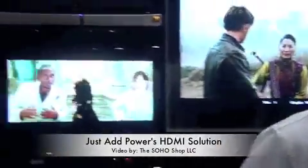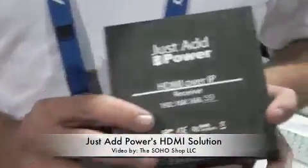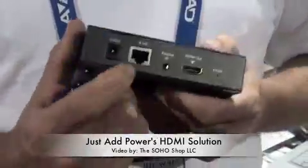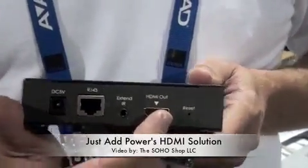We have 9 screens here because this is a 5x9 matrix demonstration. Each of the screens uses an HDMI over IP receiver. This box's purpose is to connect to the multicast stream on the LAN and convert that 100Base-T LAN back to an HDMI signal and send it to the screen.